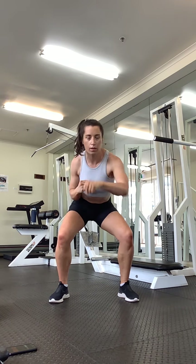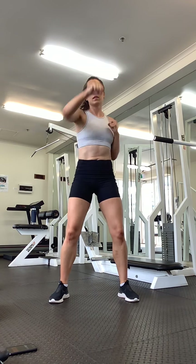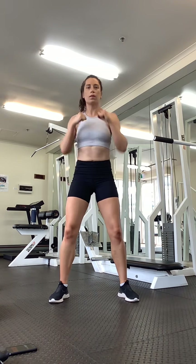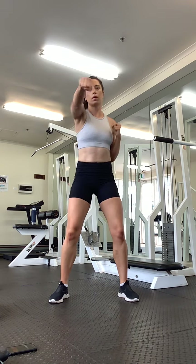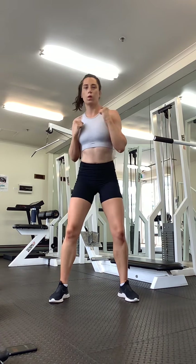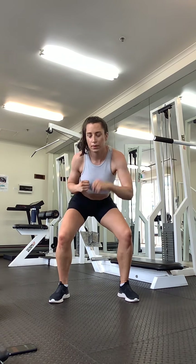So we're punching forward — one, two, three, four, down, one, two, three, four, back up. Punching that one spot, both hands. Bringing hands back nice and quick. Keep drawing the belly button into your spine. Last one.